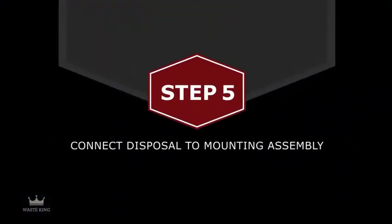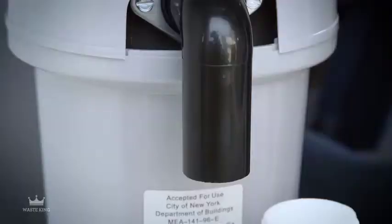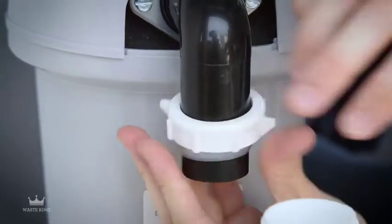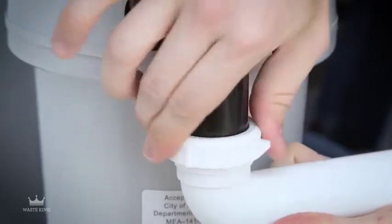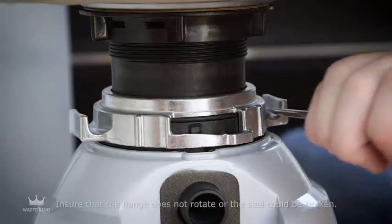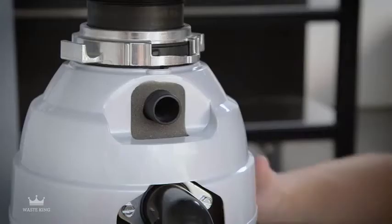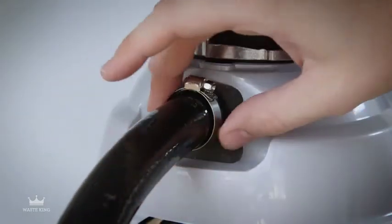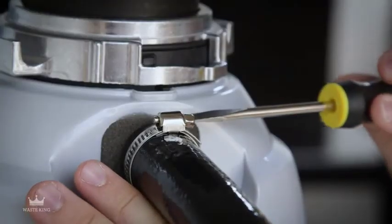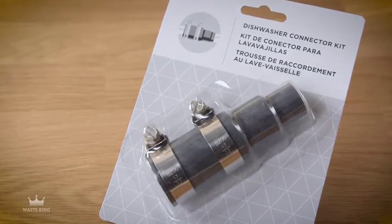Step 5: Connect the garbage disposal to the mounting assembly. Guide the mount tabs into the mounting ring slots and turn the mounting ring to your right. Align the discharge elbow with the drain piping and connect them. Then insert a screwdriver into a mounting ring ear to make sure it's in the fully locked position. If there's a dishwasher, connect the dishwasher drain hose with a clamp. A 7/8-inch inside diameter hose will fit directly to the garbage disposal. If the hose size is different, use a dishwasher connector kit.